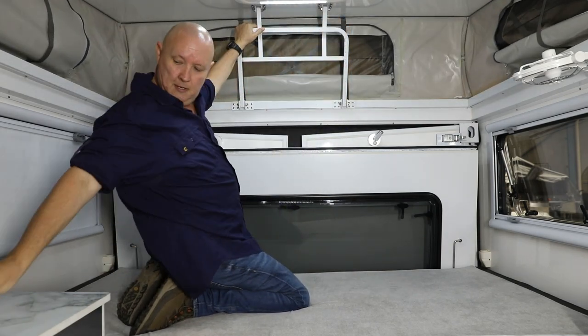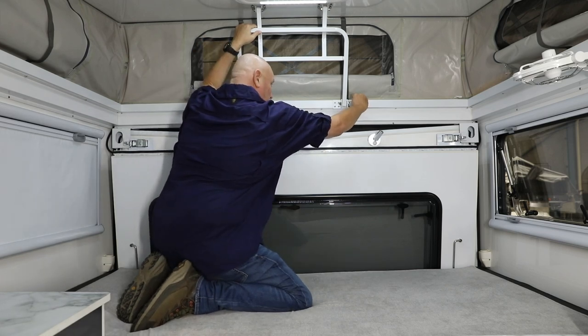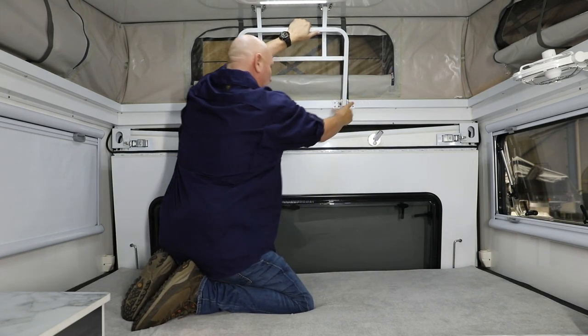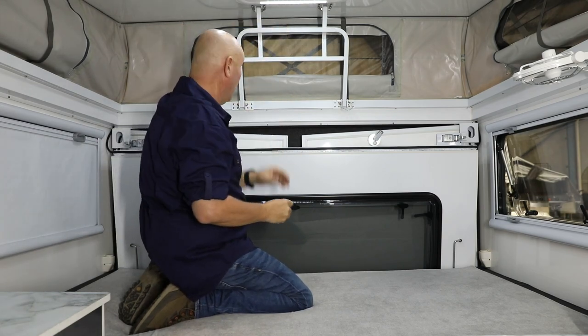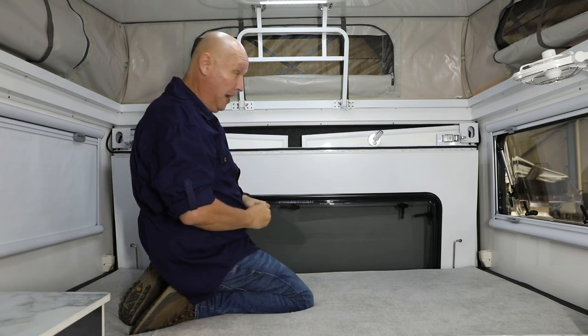That goes up there. It's very important to reinsert these locking pins — you might have to give it a bit of a wiggle. If you don't insert these locking pins, this whole thing could come down and smack you right on the head, not to mention the lid flicking out at a great rate of knots, which could do some damage if you happen to be in the area.